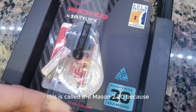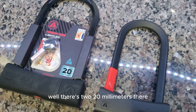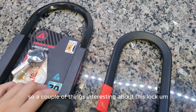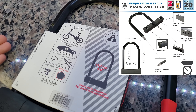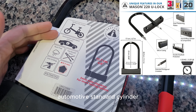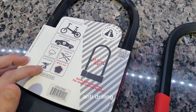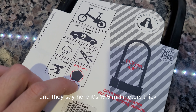So I'm going to quickly go over them. This is called the Mason 180 — the reason it's called 180 is because there's 180 millimeters. This is called the Mason 220 because there's 220 millimeters there. A couple of interesting things about these locks.